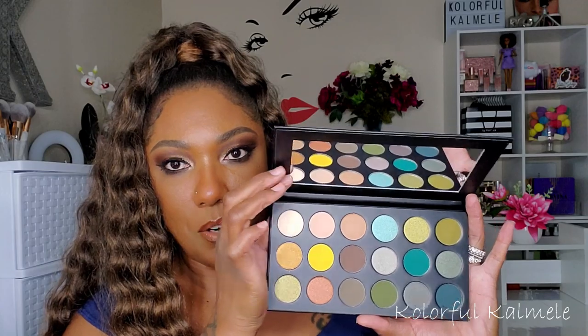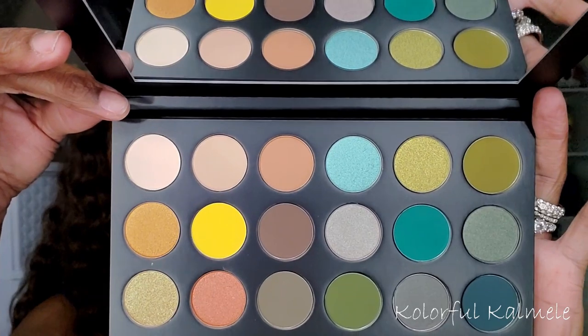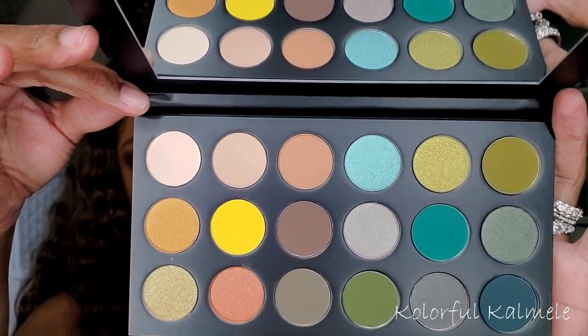Here is the Morphe 18B Making Bank. I love the way this palette opens — it's cardboard with a magnet, not hard plastic. I much prefer this closure style. It has a mirror inside and gorgeous greens and yellows. I hope they start making all of their palettes with this cardboard magnetic closure.